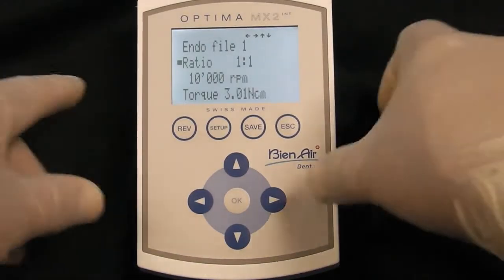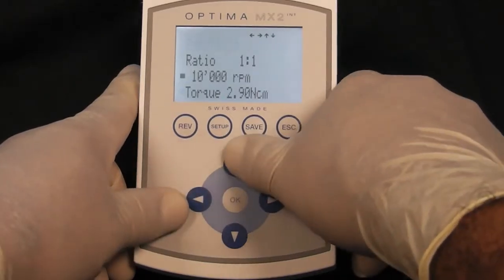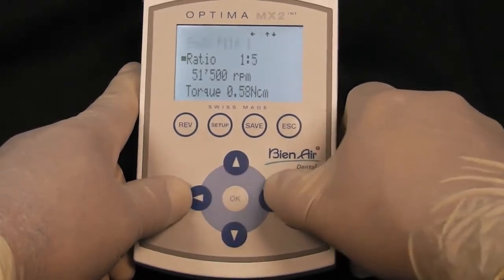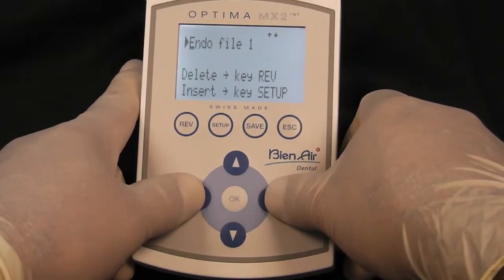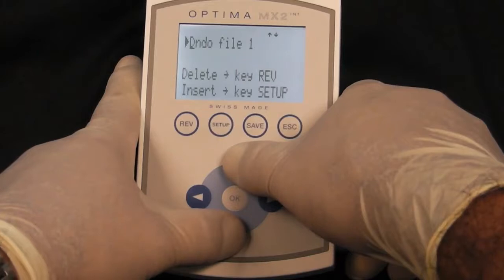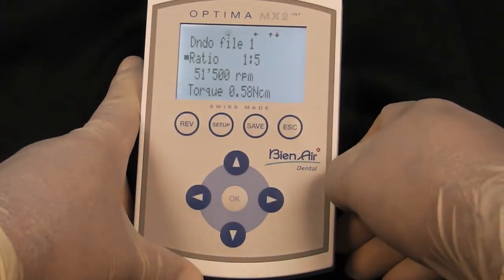To customize a program, change your settings accordingly how you like. Press the Save button and then choose Save As. Now you can move the cursor left and right and use the up and down arrows to change the letters. Then press the Save button and you now have your custom program.